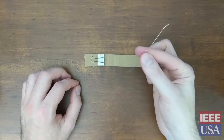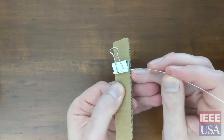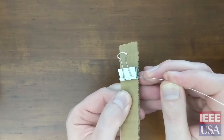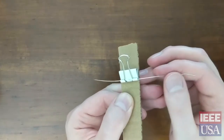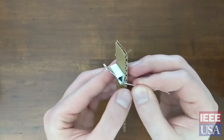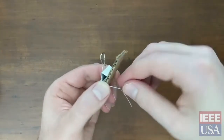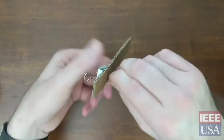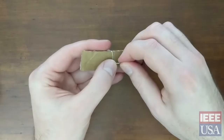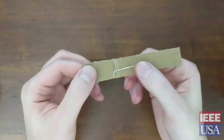So first grab your wire. That space that you removed the leg from is where you're going to want to put the wire. Just slide it through gently until it's about halfway on either side. Then bend it around behind the cardboard, give it a couple of twists, and fold the wire as flat as you can down against the cardboard like so.